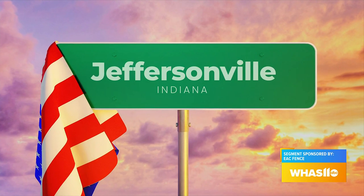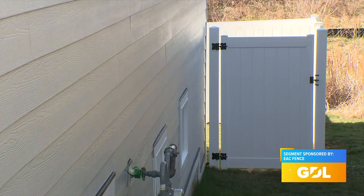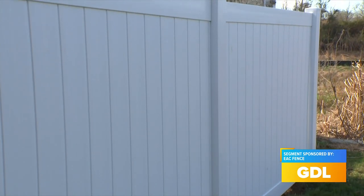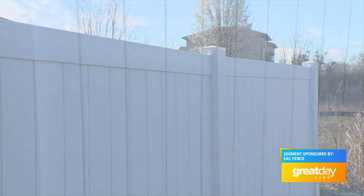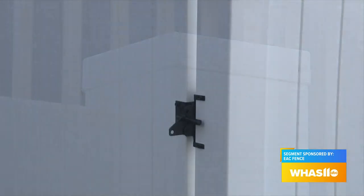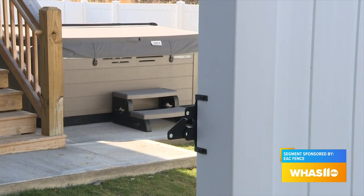We're in Jeffersonville, Indiana. This is a project you worked on — tell me about this fence here. This is your standard six foot tall white vinyl privacy. A lot of the new homes require vinyl fence in lieu of wood fence if you want privacy. So the white vinyl is a nice, cheaper option of the vinyl fences.